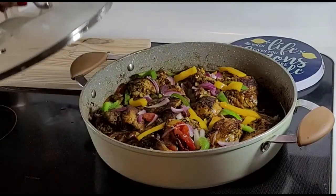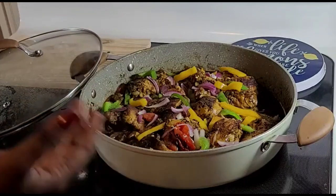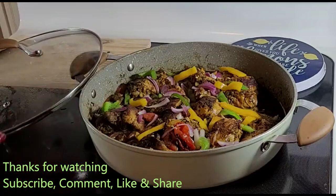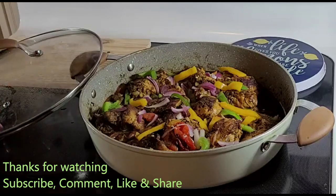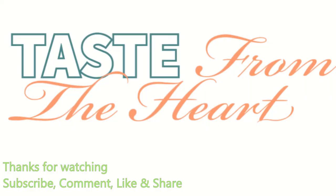I really hope that you guys enjoyed the recipe and learning my style of cooking it. Please remember to leave a comment and let me know how yours came out. Share with your friends, click the notification bell, like the video. I will see you next time on my next video. Stay tuned and stay blessed. Thanks guys, bye!